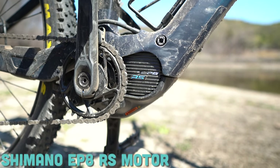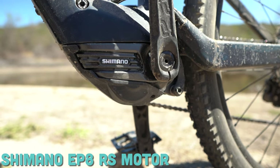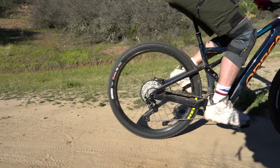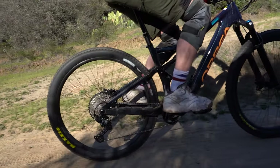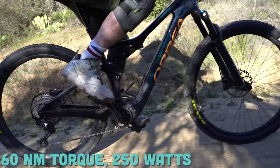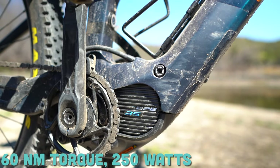Starting off, you have the Shimano EP8 RS motor. That RS stands for Rider Synergy, and it essentially means that this motor is going to feel more natural. The EP8 RS is essentially a nerfed version of the Shimano EP8 developed by Orbea and Shimano specifically for Orbea bikes. It offers 60 newton meters of torque and 250 watts, and it's one of the main reasons people are crazy about these Orbea Rise bikes — that is a lot of power for a lightweight bike.